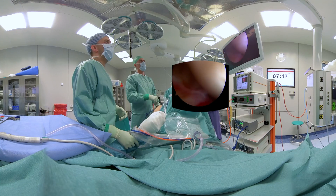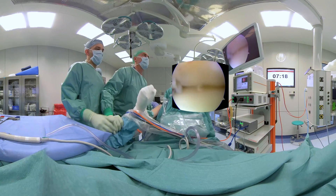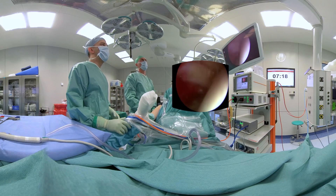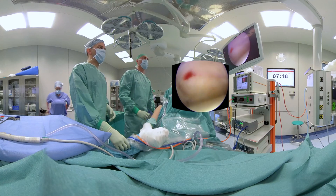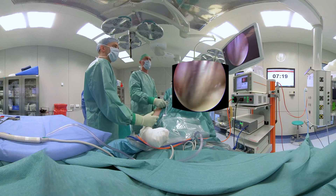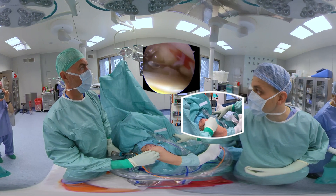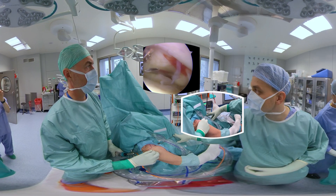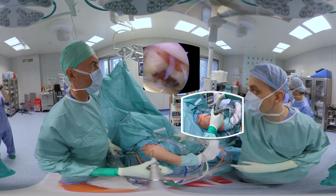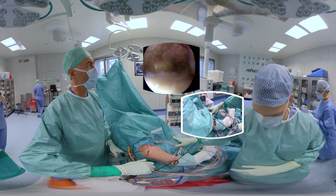After thorough intra-articular evaluation, the supraspinatus tear is identified from inside the joint. An additional anterolateral portal is created, and a shaver is used to debride both footprints and the edge of the supraspinatus tendon. Remnants of the soft tissues on the footprints are removed with the radiofrequency device.